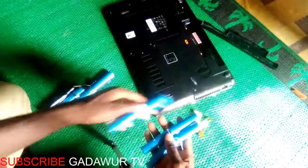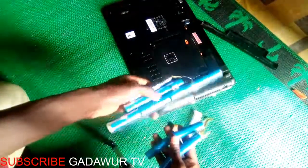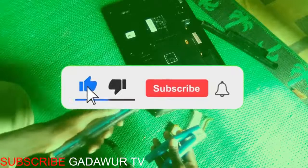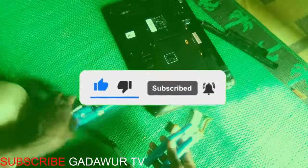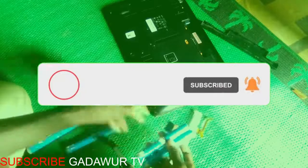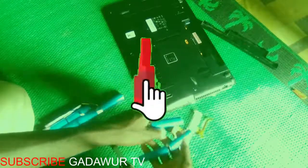We finally got the six batteries separated. Now we are going to connect them together like this. I will continue with all the steps next time. Thank you for listening, please subscribe to our channel for more videos. Thank you for watching.